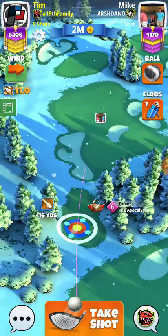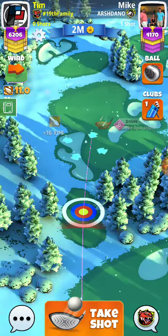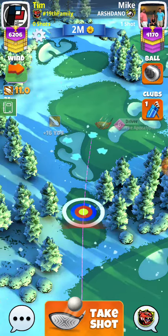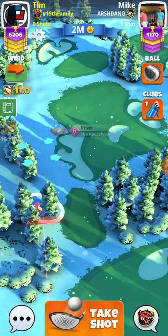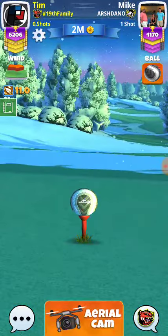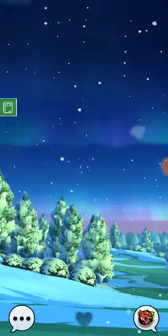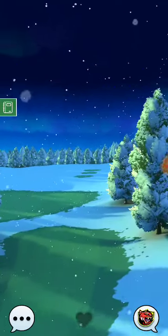Decent amount of top, decent amount of right, and we're basically going to look at about 15 miles an hour. So just add a tiny bit of power and curl, and let the wind do the rest.